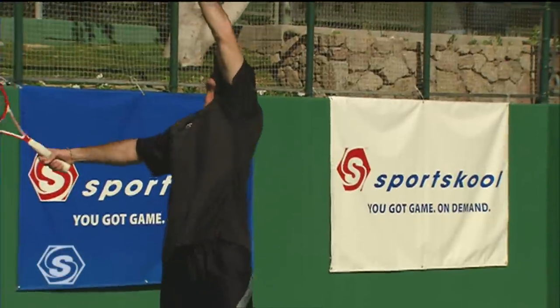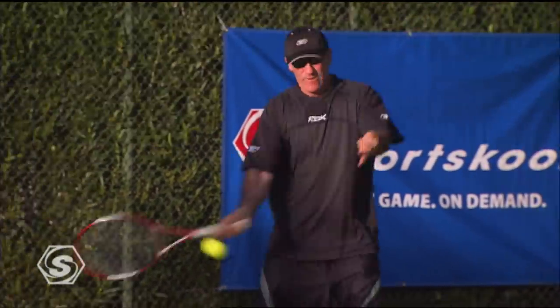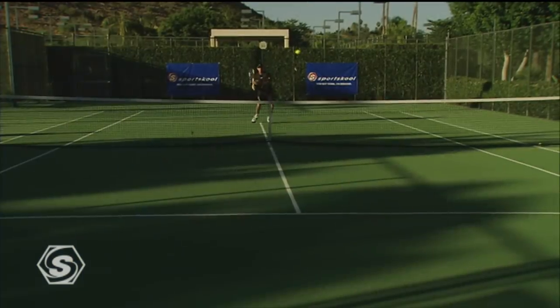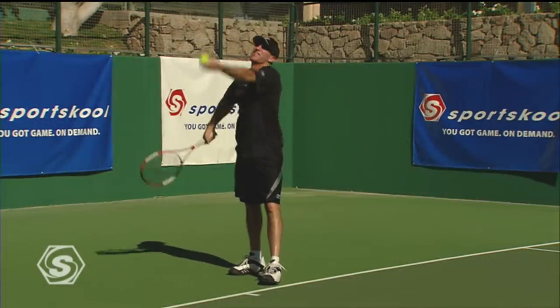Don't forget that here on Sports School, you can use your own remote to stop, pause, rewind, and fast forward any of the training techniques that we are demonstrating. This means you are in total control. You can learn at your own pace.